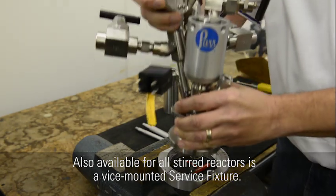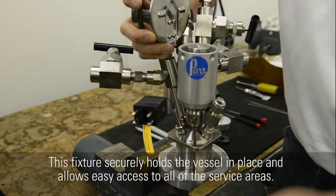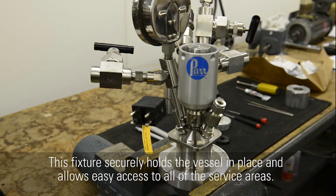Also available for all stirred reactors is a vise-mounted service fixture. This fixture securely holds the vessel in place and allows easy access to all of the service areas.